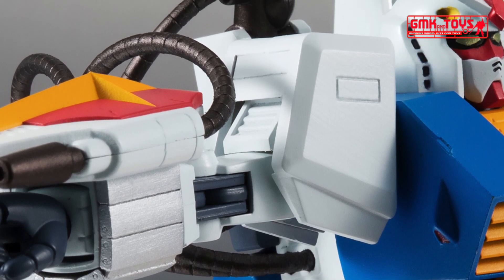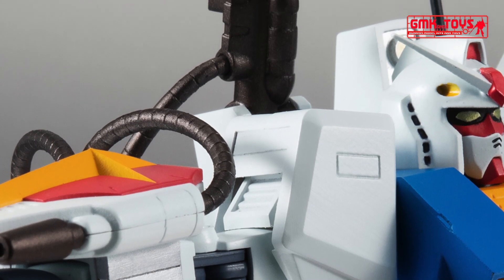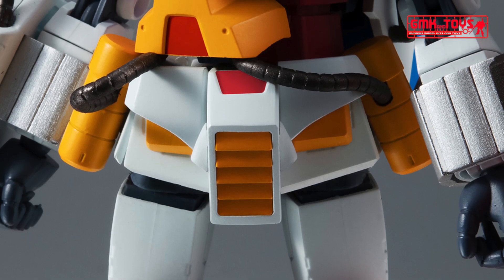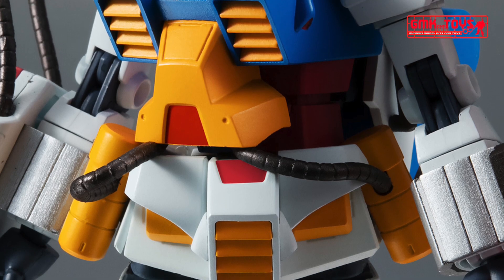The shoulder armor retract mechanism ensures a wide range of motion for the arm. By adjusting the abdominal and crotch armor, the range of movement of the waist in the rotational direction is realized.